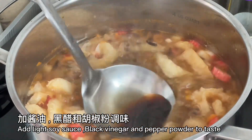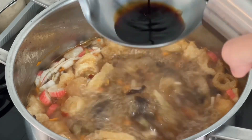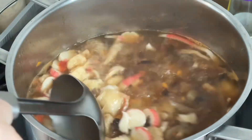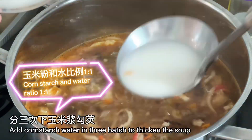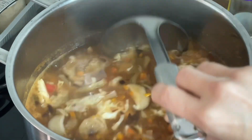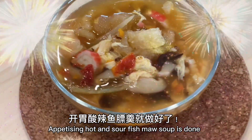Add light soy sauce, black vinegar, and pepper powder to taste. Pour in the egg liquid. Add cornstarch water in three batches to thicken the soup. Add the hot and sour fish maw soup into a bowl. The appetizing hot and sour fish maw soup is done — hope you like this recipe.